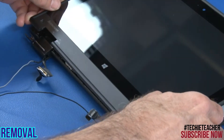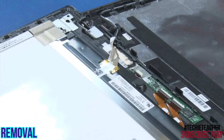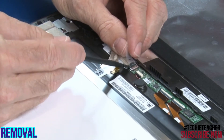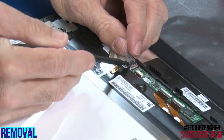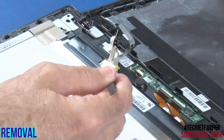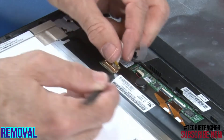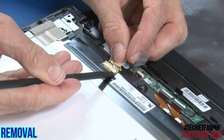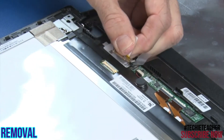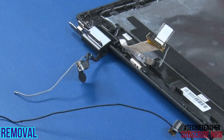Turn the LCD bezel assembly over to expose the LCD touch cable. Disconnect the touch connector and LCD connector from the LCD panel. Remove the LCD bezel assembly.